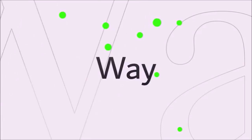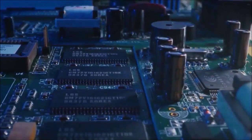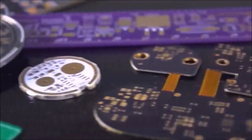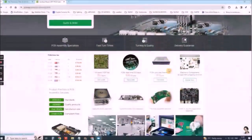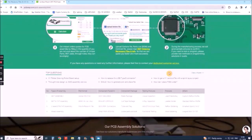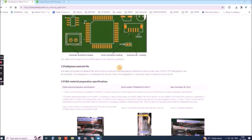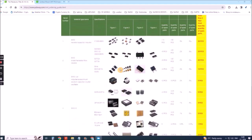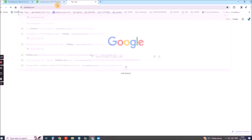This project is sponsored by PCBWay. They have all the services you need to create your project at the best price, whether it's a school project or complex professional project. On PCBWay you can share your experiences or get inspiration for your next project. They also provide completed surface mount SMT PCB assembly service at the best price and ISO 9001 quality control. Visit www.pcbway.com for more services.